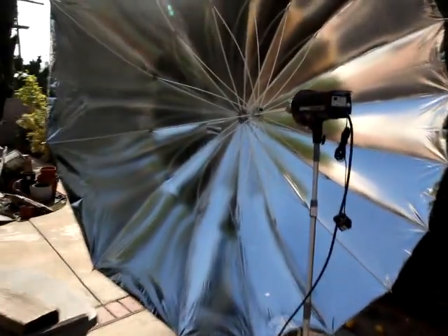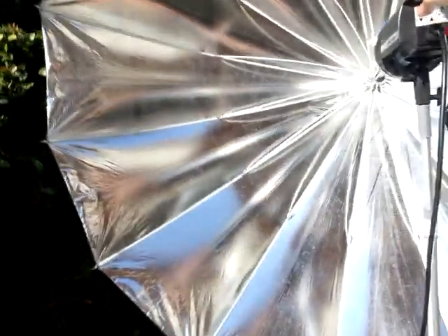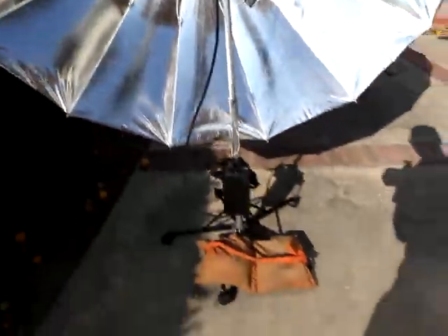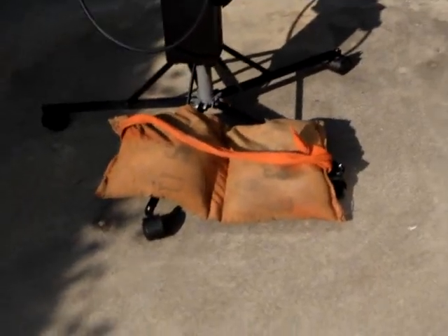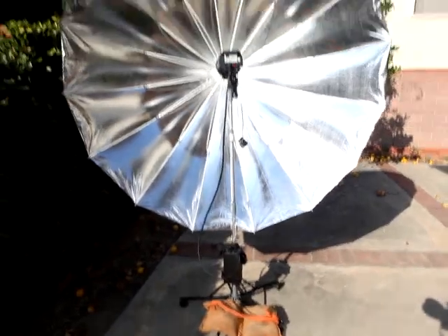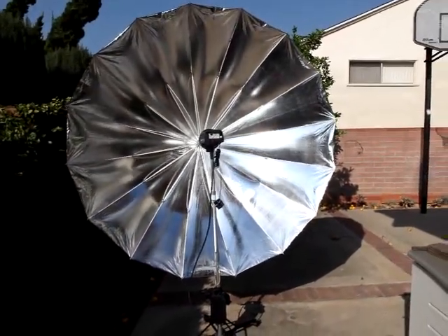I'm going to be bold and rotate this to see whether my setup will hold at an outdoor setting. I currently have a sandbag on the bottom right here — I believe that is 15 pounds, or maybe 10. So anyway, this is the PLM on an Elinchrom D-Lite 4 and we're doing an outdoors test.